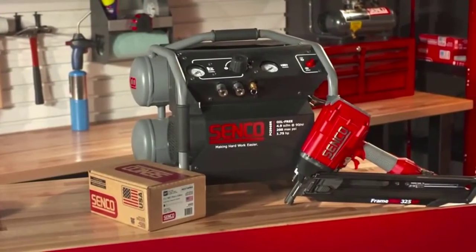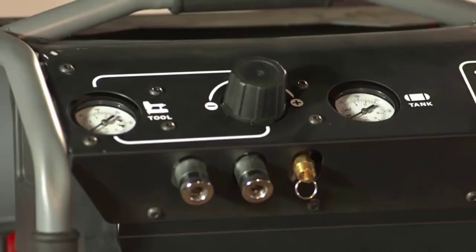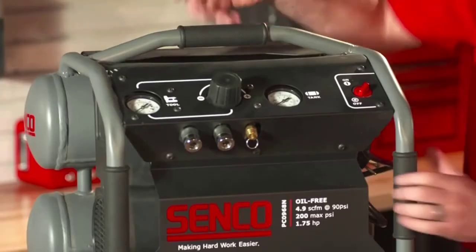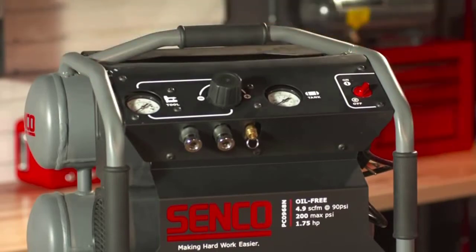The PC-0968N is a four and a half gallon twin stack unit. It has the integrated control panel up front with easy-to-read gauges, dual couplers for running two hoses at once, multiple grip points for easy transporting, and a rugged roll cage to help protect critical components.